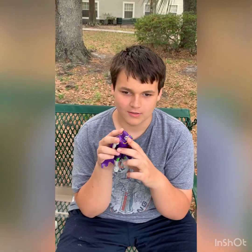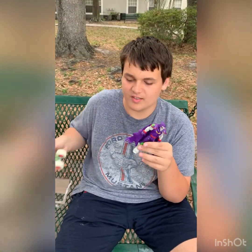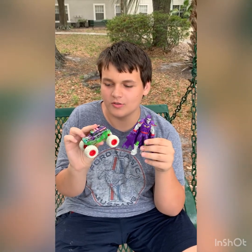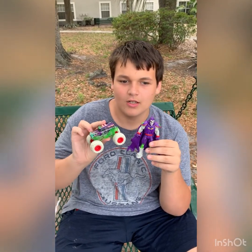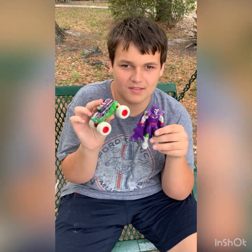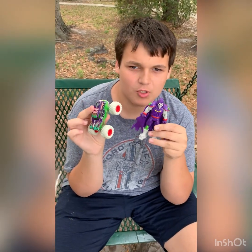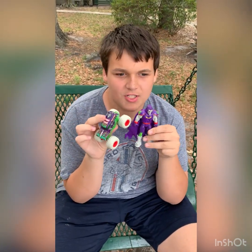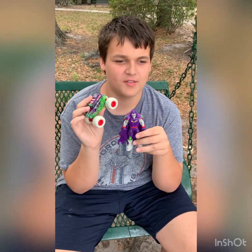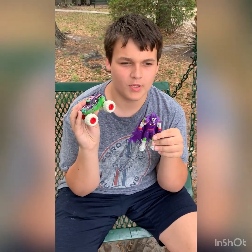There you go — that is the Spin Master Monster Jam Creatures Grimm and the exclusive purple body Grave Digger. The other one I want to get is the Maximus — that's something I'm looking forward to. Thank you guys so much for watching, please like and subscribe to my channel Andy's Hot Diecast Garage, and check out my Facebook and Instagram pages. Happy Easter to everyone and I'll see you guys in the next video — peace!